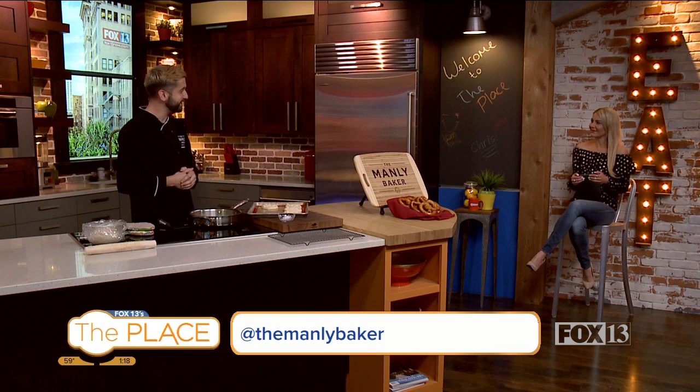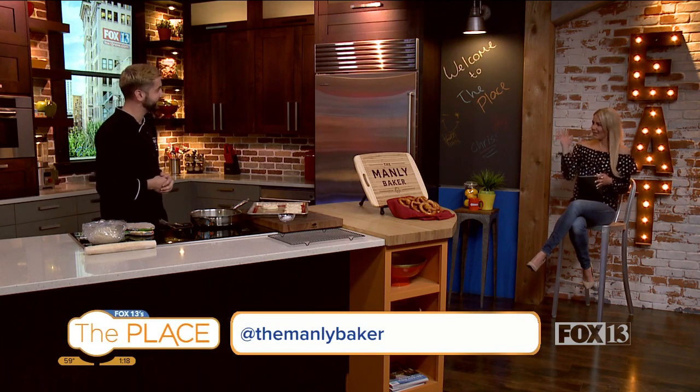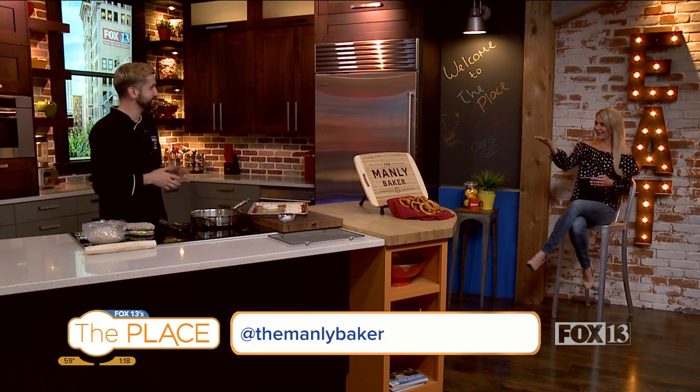Welcome back. We're in the kitchen and we're talking all about those big giant pretzels. The Manley Baker Matthew Trone is in studio. Good to see you. It's been a while. It has been a little bit. It's nice to be back — pandemic and all that. We survived, barely, but we made it. We're all here together.